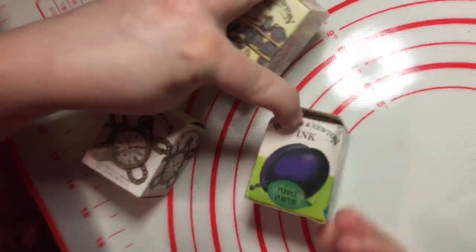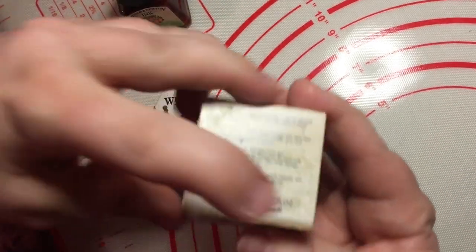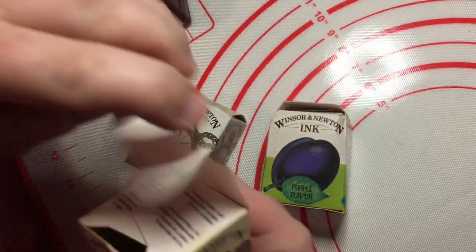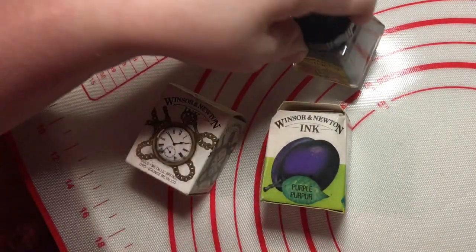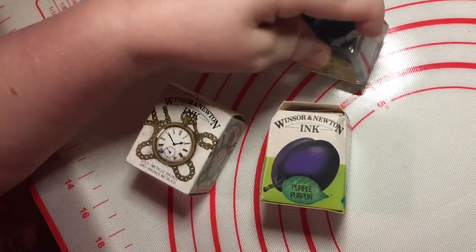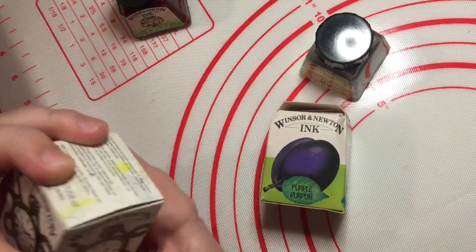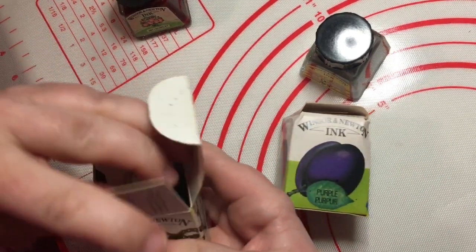We have a purple, a metallic gold. I don't think I even opened up these metallics — I was so scared of being rubbish at art. So we can shake them all up, these metallics. They've still got ink in them. It's like a treasure trove.